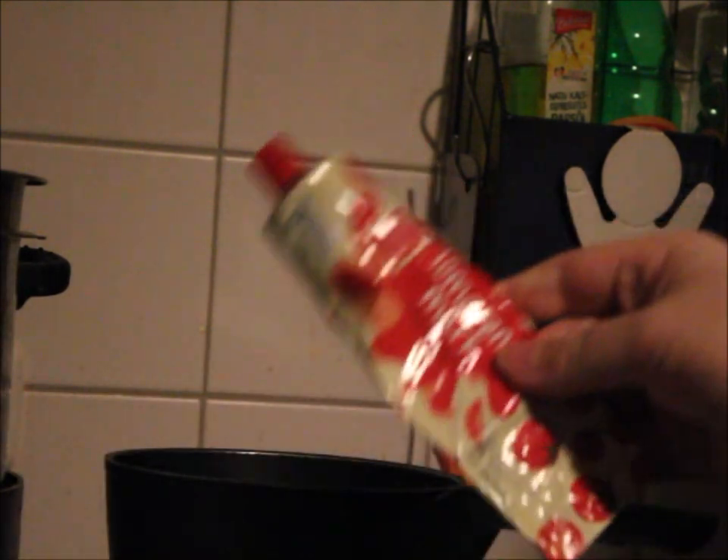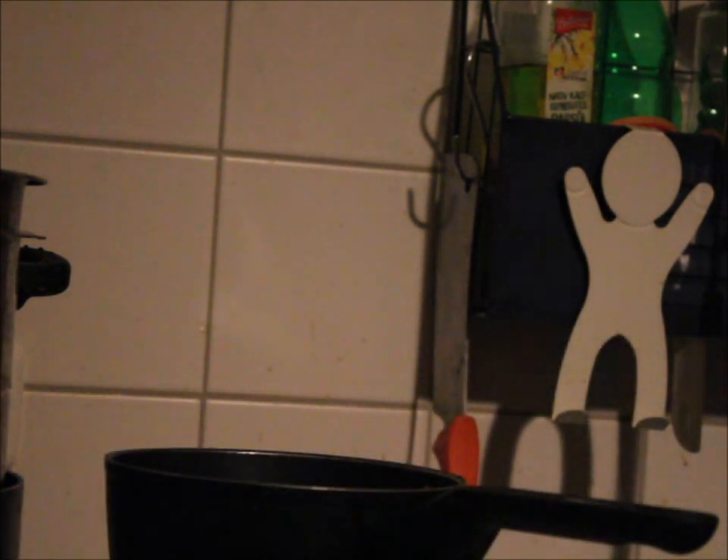And now, just adding a bit more concentrated tomato. Just a little. Mmm. Very healthy stuff. Looks like an old toothpaste tube, but it's not toothpaste. It's far healthier.